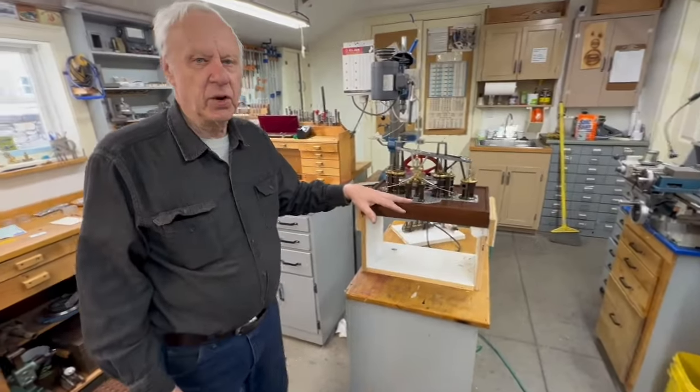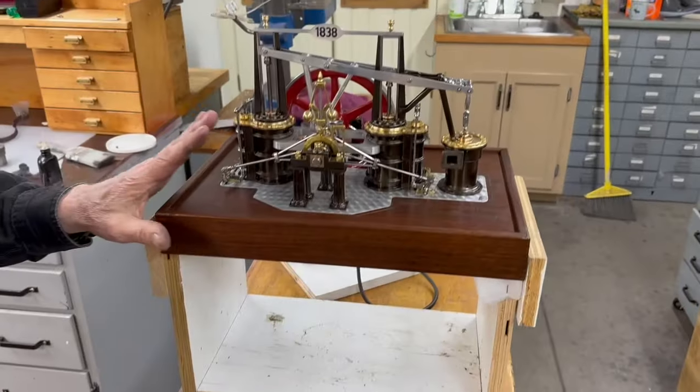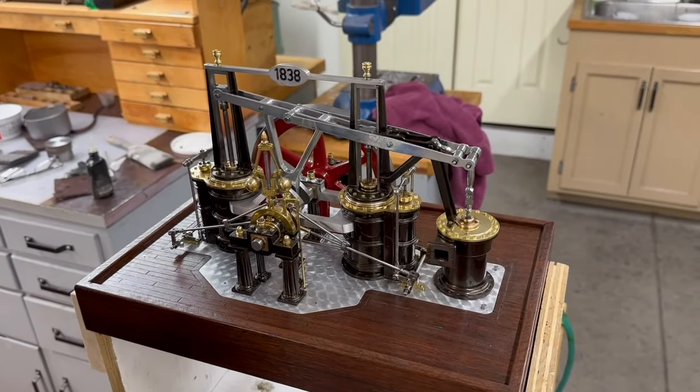This is the Galloway non-dent center model. The original model was a casting set. This is made out of bar stock and it's 25% smaller than the original model.